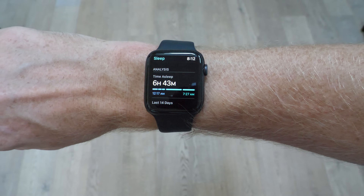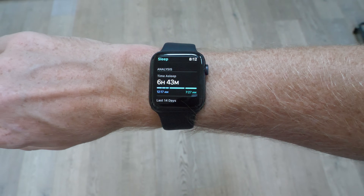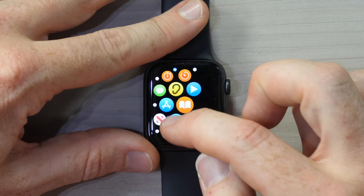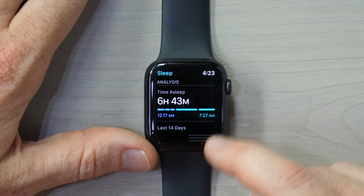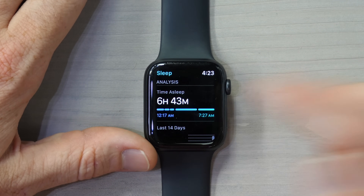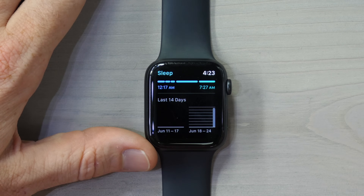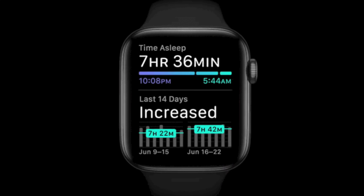I kept on going and at 8:12 AM — 45 minutes after I woke up — I finally got sleep data on the Apple Watch. If I go right back into the sleep tab, scroll down, you'll see: time of sleep, 6 hours 43 minutes, from 12:17 AM until 7:27 AM. You can't tap on it or anything like that — that's all there is to see there. Below that I would have trending over the last 14 days, but in my case I've only slept with it once. Apple showed what that looks like on stage, but otherwise that's all you've got right there.